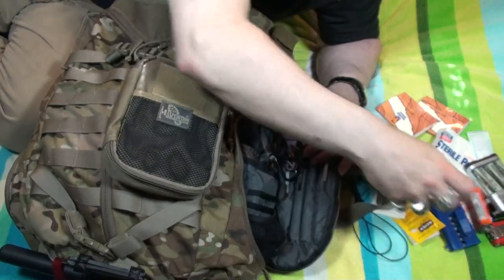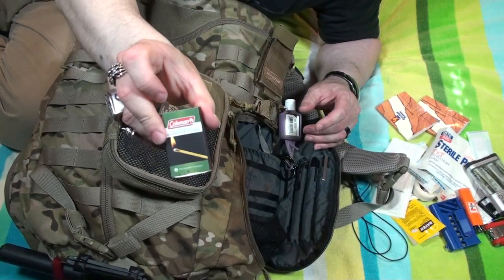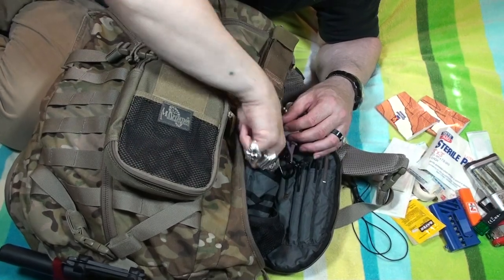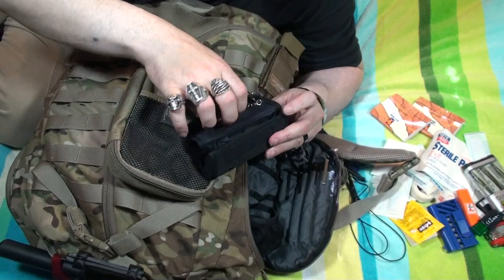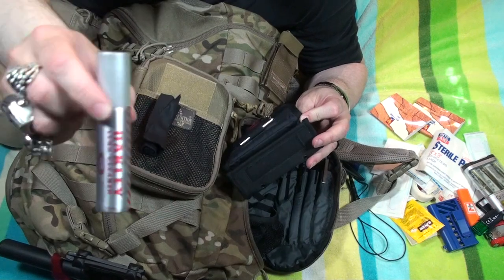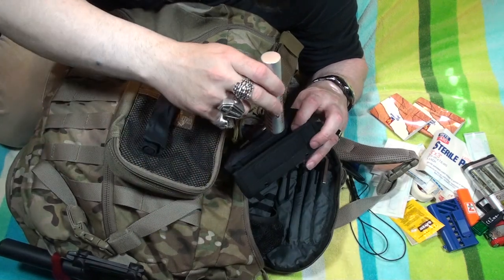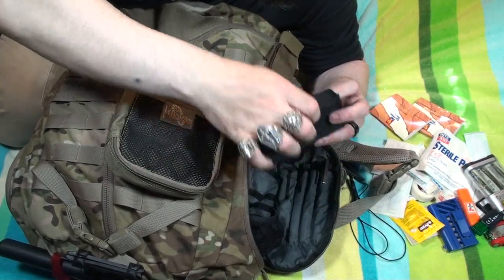I have a lighter, waterproof matches, and a little USB zip drive with pictures and documents on there. I also carry an Oakley sunglass clean kit — it's got a little screwdriver tool, a microfiber cloth, and the bottle of cleaning liquid. You can actually refill these for free at Oakley. It's really handy — I can clean my glasses, my iPod, and a lot of different stuff with it.